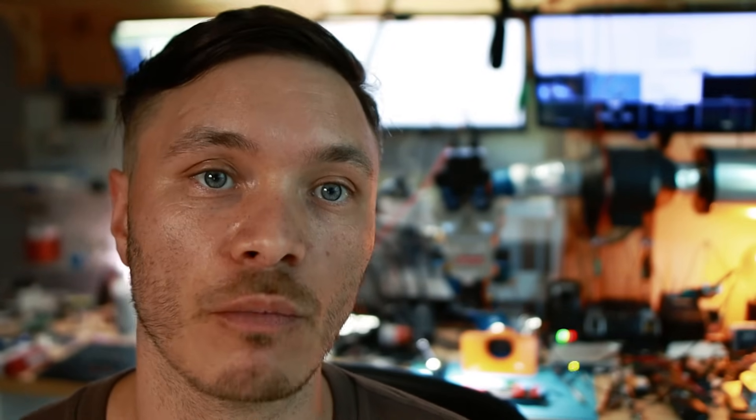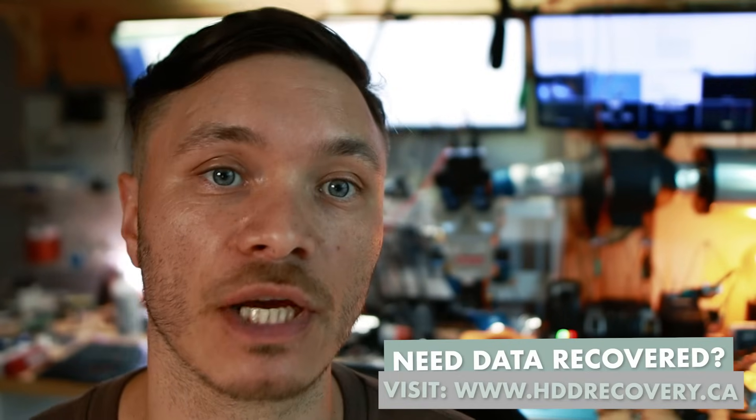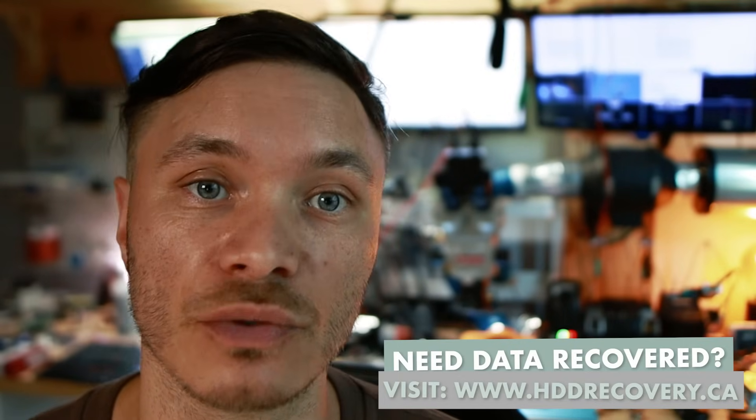I'm posting videos about data recovery every week now. If you guys are interested in learning more about the subject, subscribe to the channel. I'll see you all in the next episode. And if you need this service, there are always links in the description to find our contact and reach out to us to help you out. Thanks for watching.